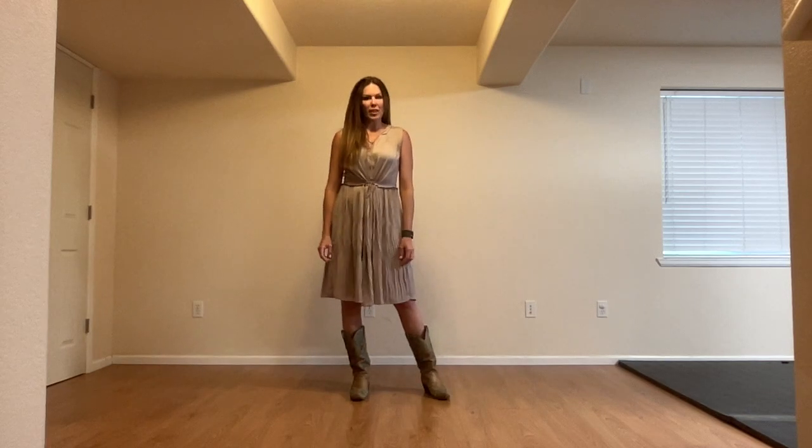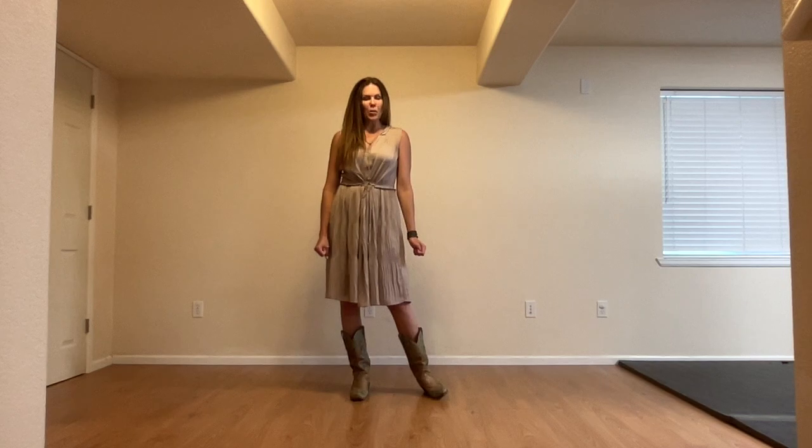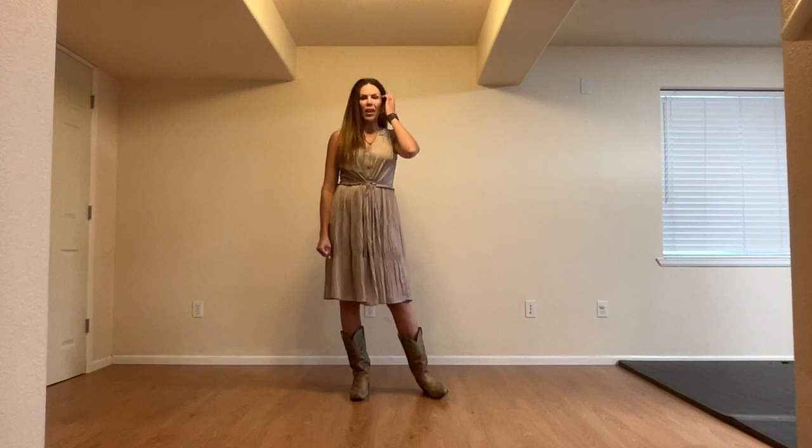Here is a tutorial for the line dance called American Summer. It is a 32 count four wall beginner level line dance, no tags and restarts. It is choreographed by Suzanne Geisweit and the song is Red Hot American Summer by Post Monroe.